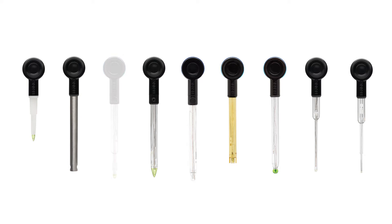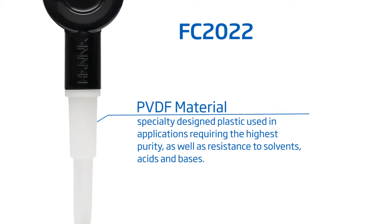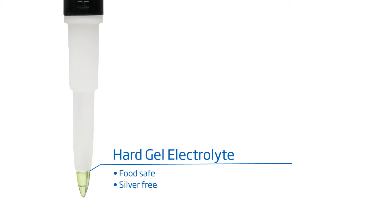Let's take a look at the FC2022 Halo, designed for measuring the pH of food products. This food care pH and temperature electrode is composed of chemically resistant PVDF material. This electrode has a unique open junction design in which there is a hard gel electrolyte layer that is free of silver chloride between the sample to be measured and the internal reference cell.